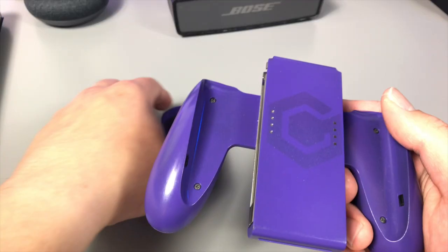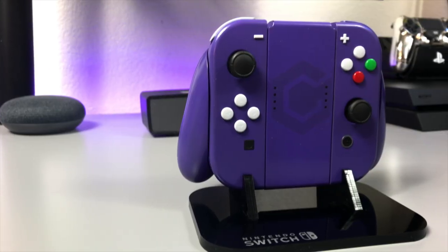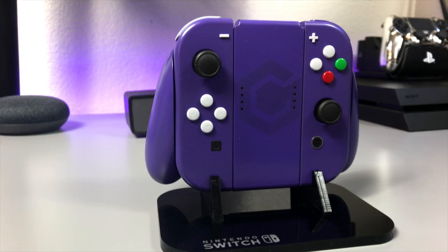Now these Joy-Cons themselves already give you that GameCube vibe, but it doesn't stop there. Caleb also painted a Joy-Con grip so when you slide the Joy-Cons in, it looks even more like a GameCube controller. He even painted the GameCube logo on the grip in this crazy color-changing paint, and it really brings it all together.